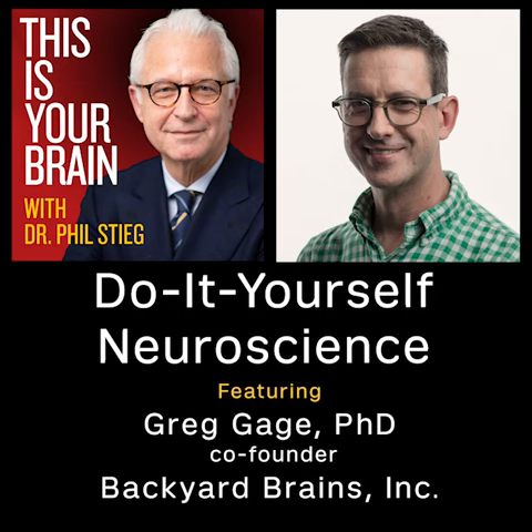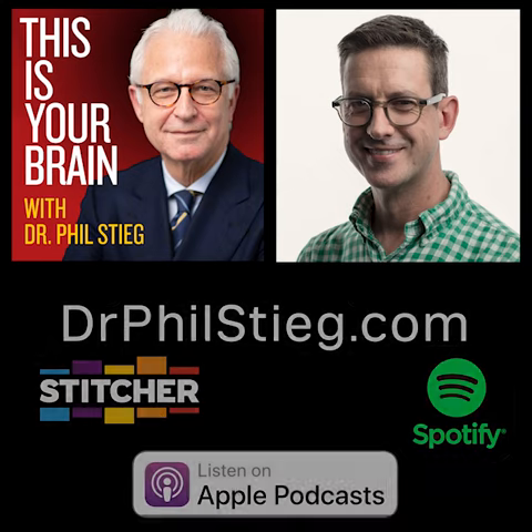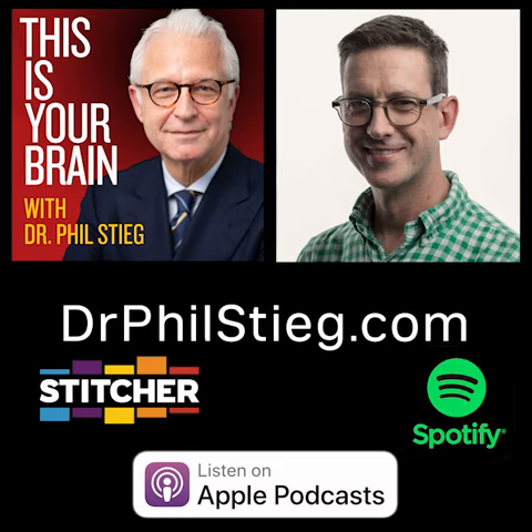And so here is our first attempt at that: neuroscience for the zombie apocalypse, on the next episode of This Is Your Brain.